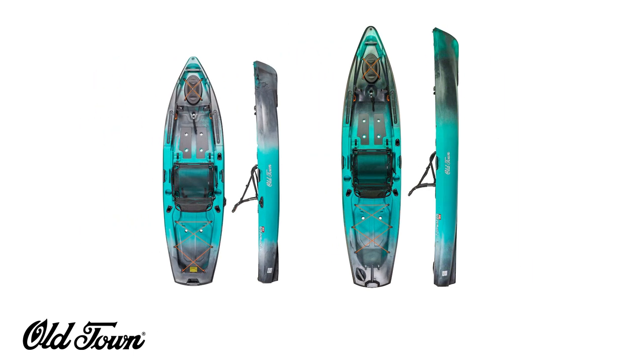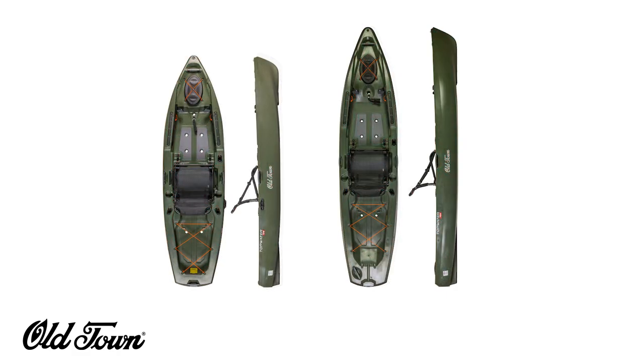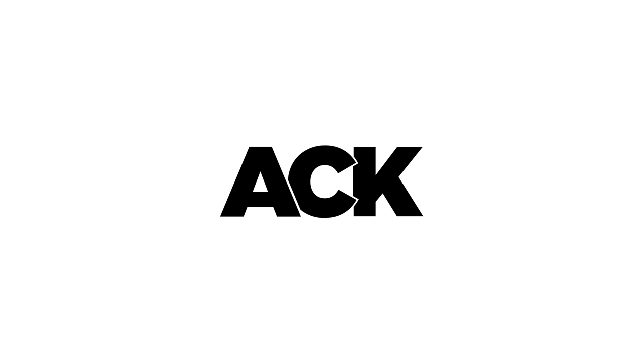The entire line comes in the First Light and Photic color schemes, and the 106 and 120 come in the additional color schemes of Boreal and Olive. If you'd like to learn more about the Topwater line or anything else we carry at ACK, make sure to head over to ACK.com and let us outfit your adventure.